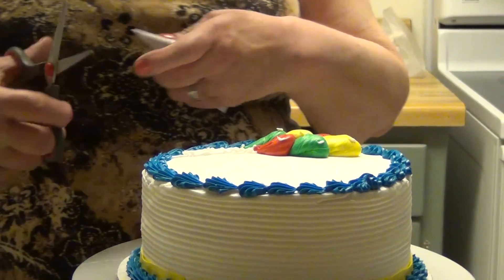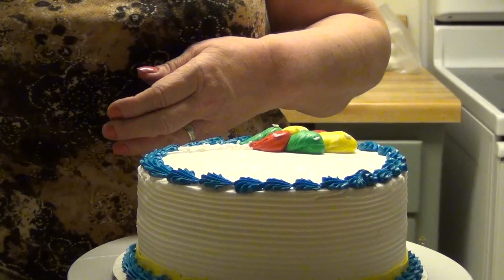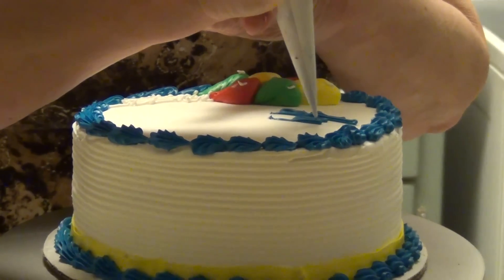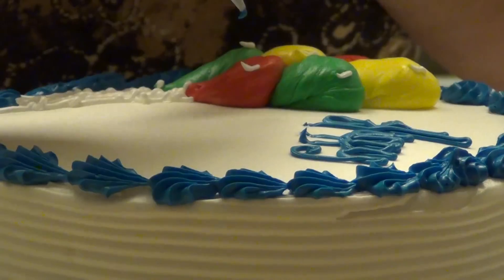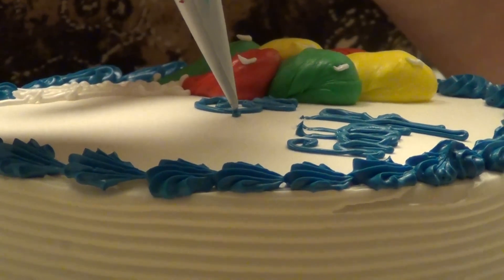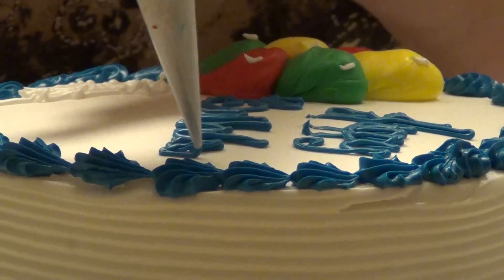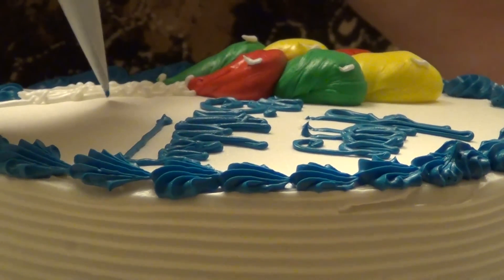Now I'm going to write on this cake, and it's going to say Happy Birthday Halbert. I make my letters long rather than wide — by going long, it makes them look a little fancier and they also fit in your space. I'm going to take my Y and make it straight across, because that will give me more room to write Halbert.